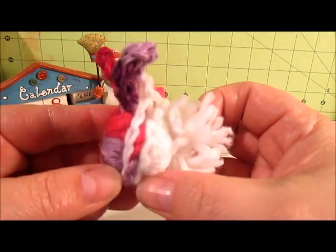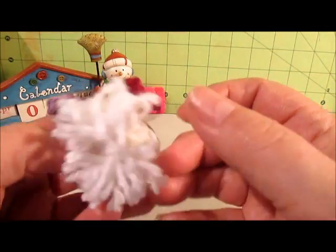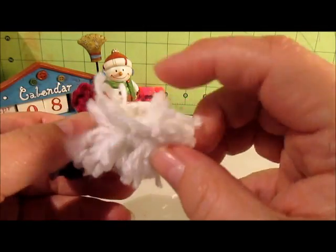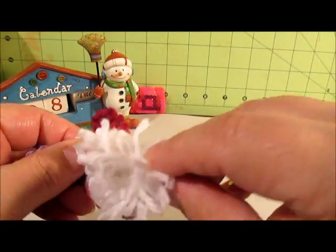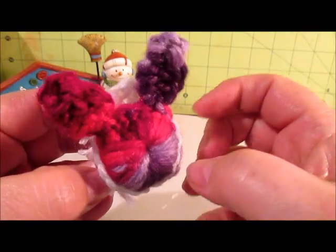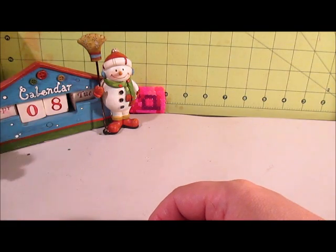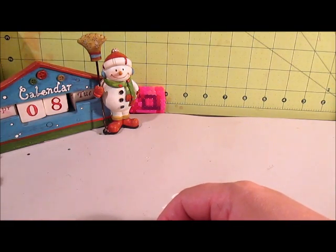And then I did this one with some variegated yarn. I stitched it together a little differently than the other ones. I don't like the pom-pom because you can see where they're tied. But yeah, there's that. So I only made three of them today — I'll probably make more. They're really easy to make.